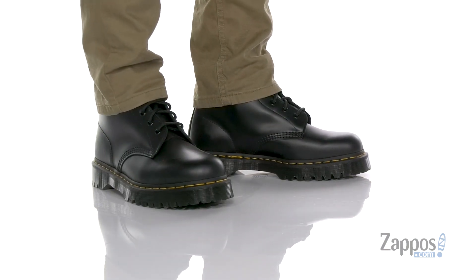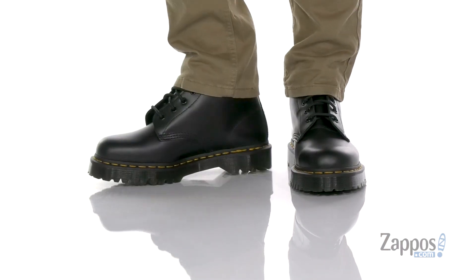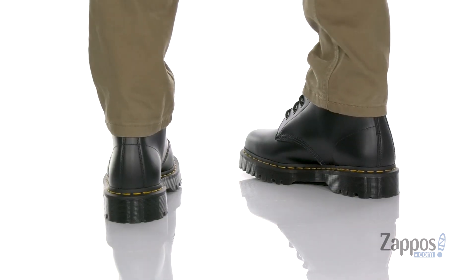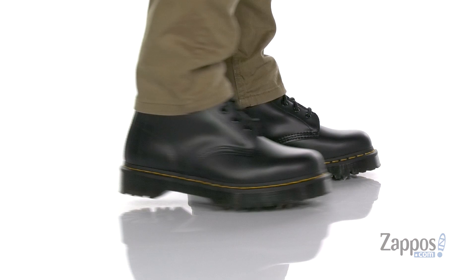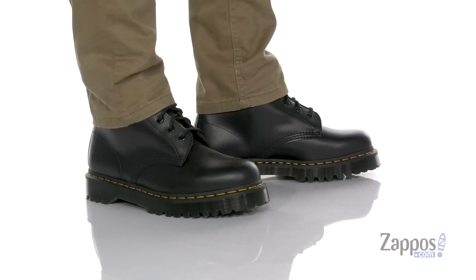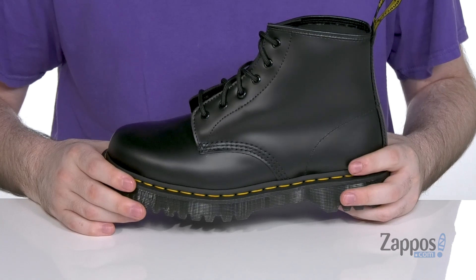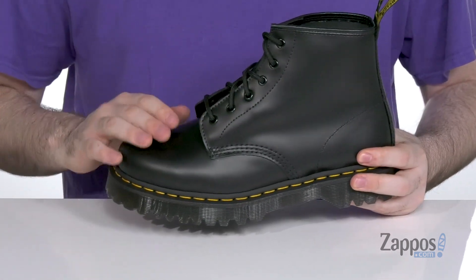Hey guys, I'm Ethan from zappos.com and this is the 101 Bex from Doc Martens. These Doc Martens work boots have the classic clean lines, the Puritan stitching and the edgy attitude of the vintage utilitarian work boot, but in a lower cut design.